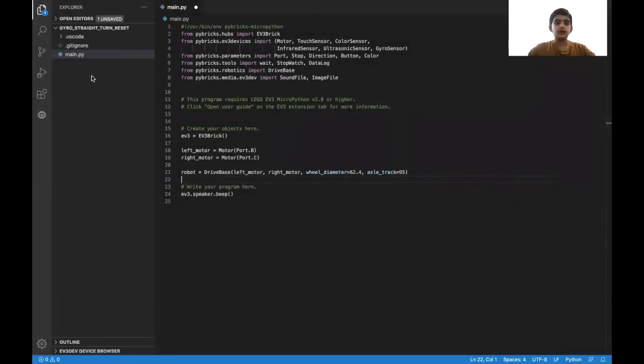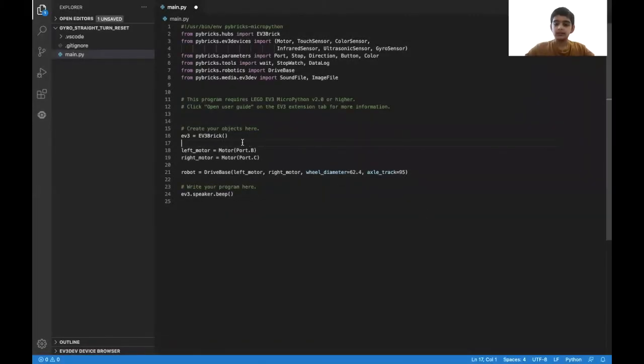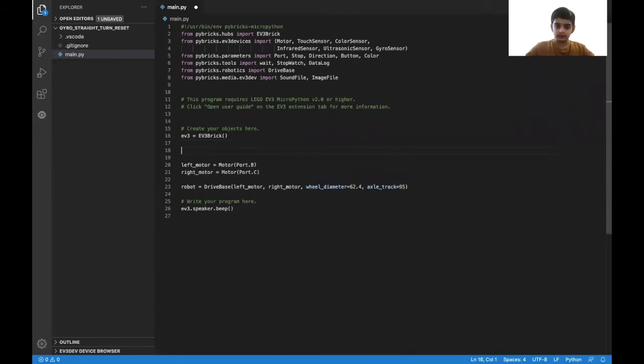The first step is to create a new project which you can name Gyro Straight Turn Reset. After that, you need to initialize your left motor and right motor and then create a drive base. The next step is to initialize our gyro sensor, so we put gyro_sensor equals GyroSensor with the port in parentheses — mine is on S2, the second port.